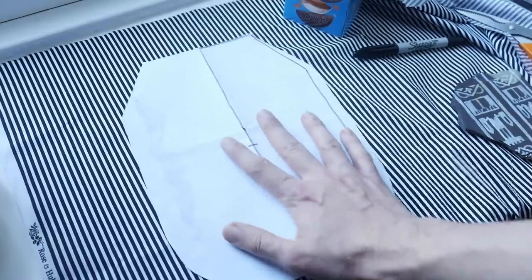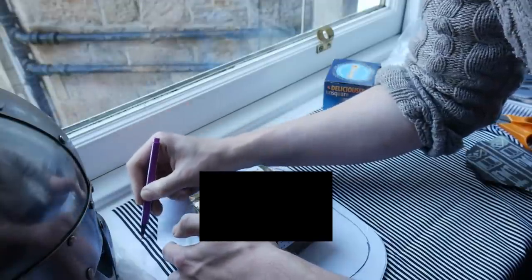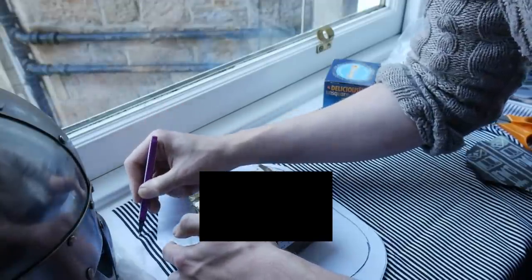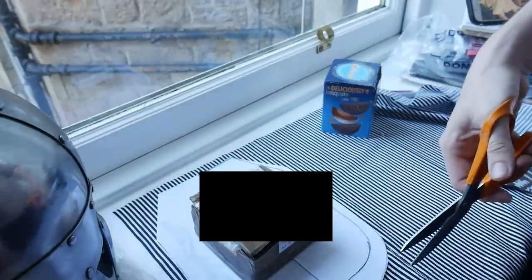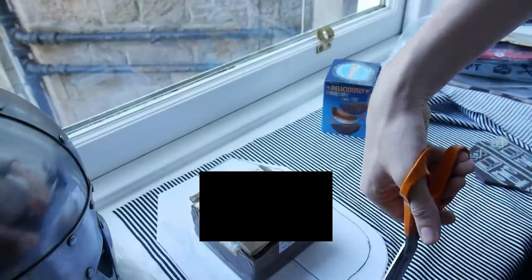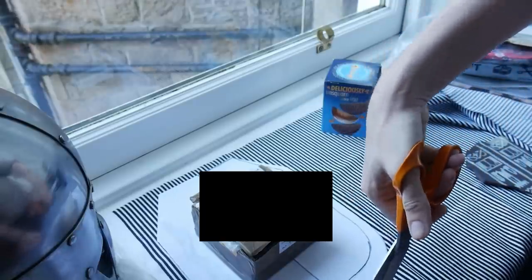So I cut it out, laid it onto my fabric, drew around the fabric very carefully, and hey presto, that was the shape of the pocket. Don't do what I did, which is leave an object with your full home address on it so that any old munchkin could find out where you live on YouTube, and then have to blur that out in your editing software. Don't do that. Learn from my mistakes.